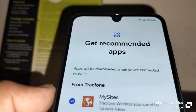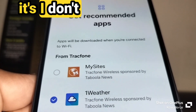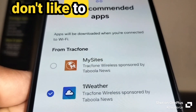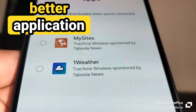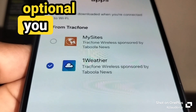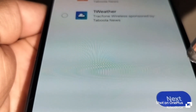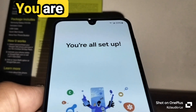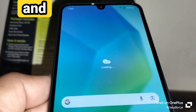For recommended apps, I highly recommend you do not choose 'My Sites' — it will pop up unwanted content constantly. You can choose 'One Weather' if you don't already have a preferred weather app, but it's optional. Touch Next and you're all set! Once you touch Finish, you'll be taken to the Samsung home screen. Enjoy your phone and applications — thank you for watching!